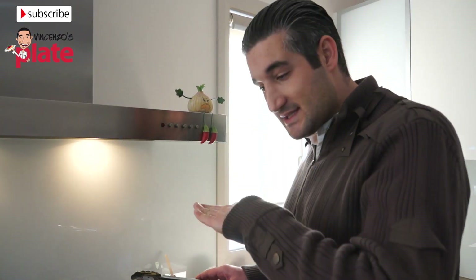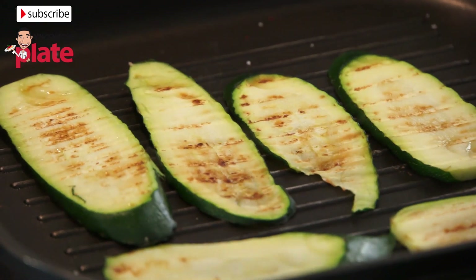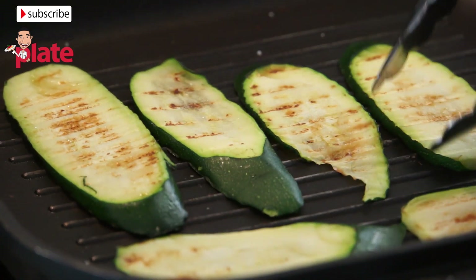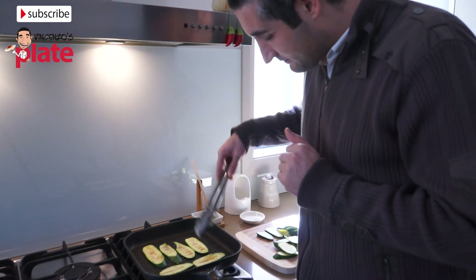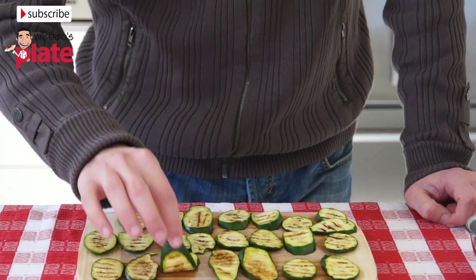At this point it will be quicker to cook because one side is already done. We turn the zucchini on one side, then the other side, and then we're going to turn the zucchini back to the original side. Look how beautiful those slices look — amazing!